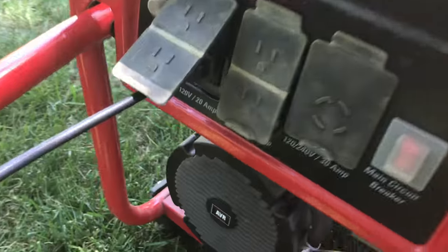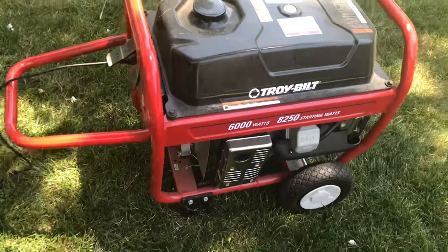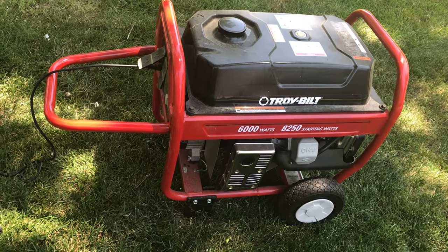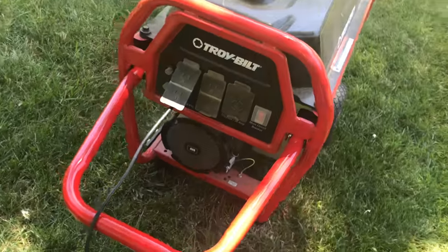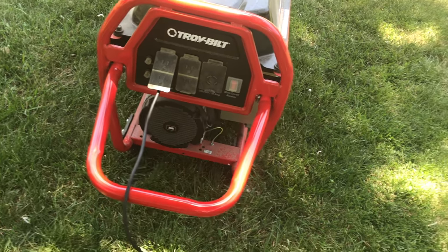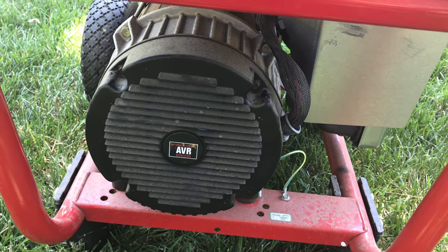I took apart the actual generator cap there to take a look and see what's going on. I didn't see anything too bad and I read some stuff online about flashing your generator. Essentially, the magnets in here kind of lose their charge — they're not excited enough to get started. I don't completely understand it, but I understand magnetic fields, electricity, stuff like that. Not enough magnetism in order to get this part moving.